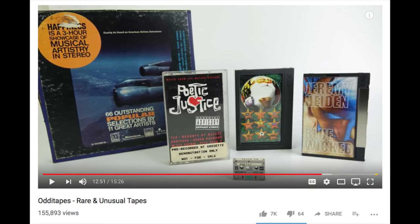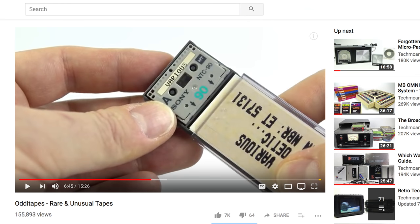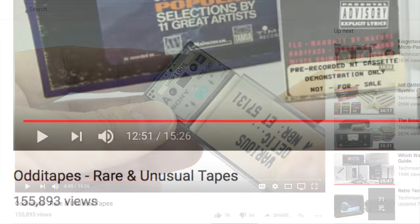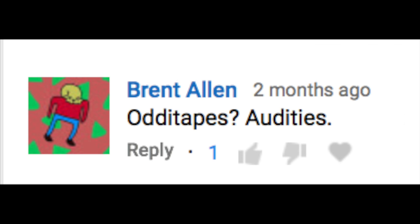If you've been here before, you may remember a few months ago I put out a video about some rare and unusual tapes I'd collected over the years. There were things in there like the American Airlines in-flight entertainment from the 1960s and the world's smallest pre-recorded music album. Well, this video is a sequel, but it doesn't just feature tapes. I'm going to take up a viewer suggestion from the last one and call it Audities.